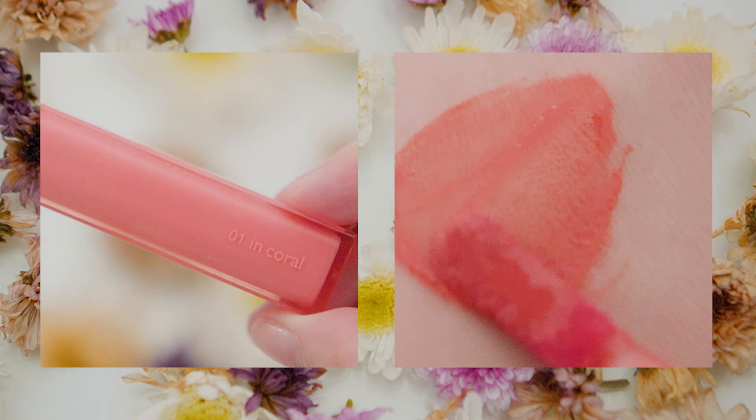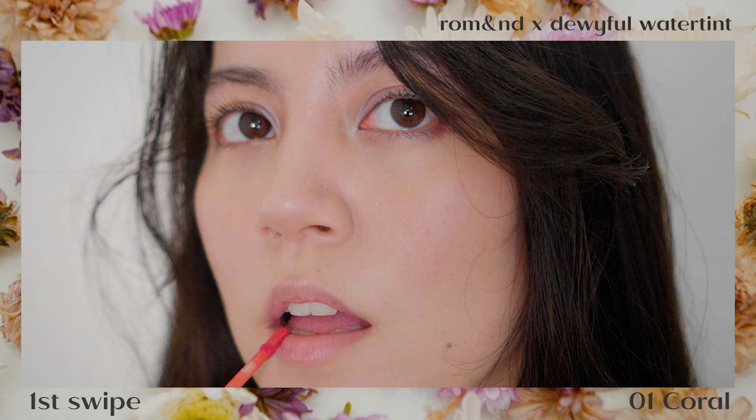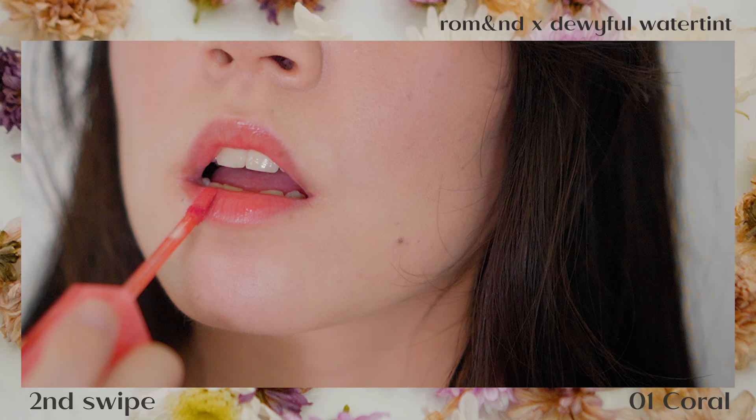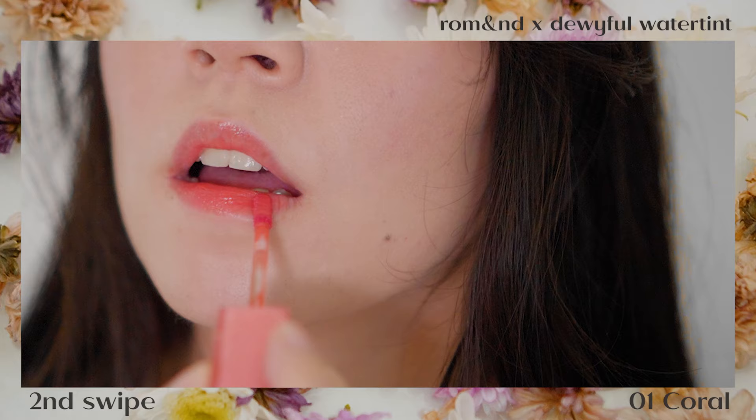We're going to start first with the warm colors. Number one is Coral — a coral pink color, definitely an MLBB color. This looks so beautiful and even on the lips even at first swipe. This isn't really a new or different color compared to a lot of lippies already out in the market, but its dewy finish really gives an edge making your lips look super healthy. At second swipe, you definitely see the colors building up, giving you the option to go from soft to a bolder, striking color statement.